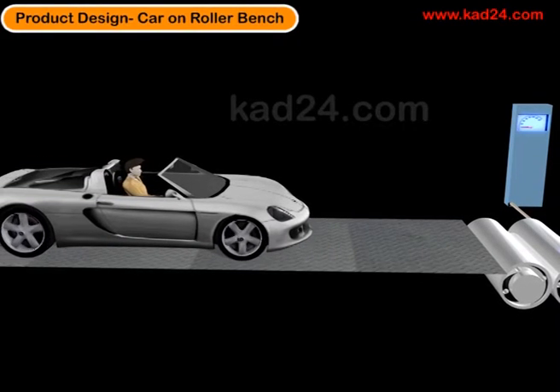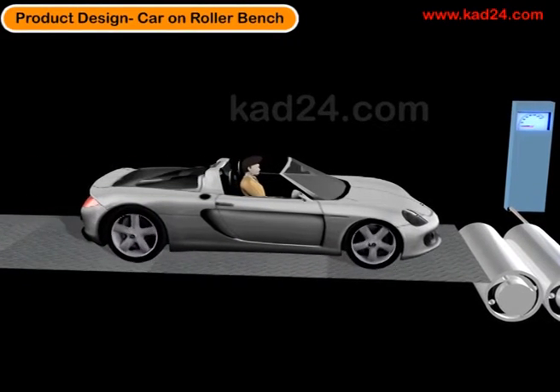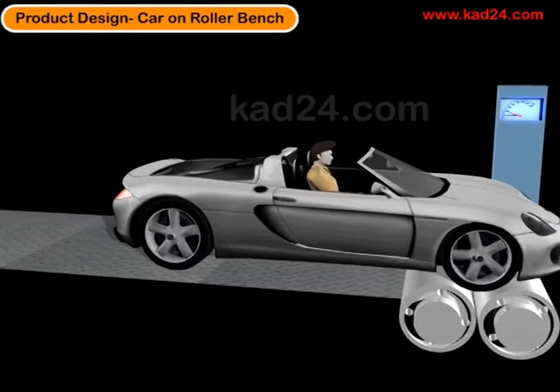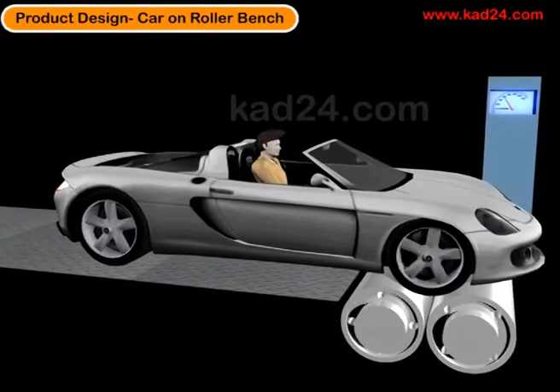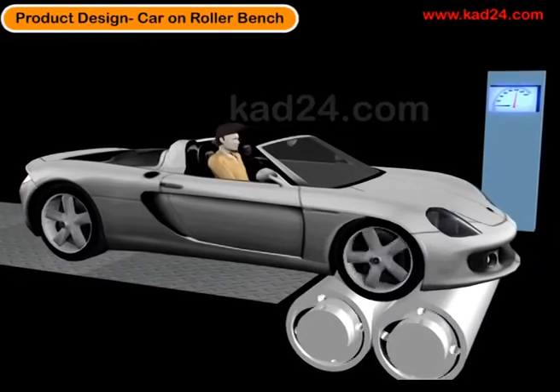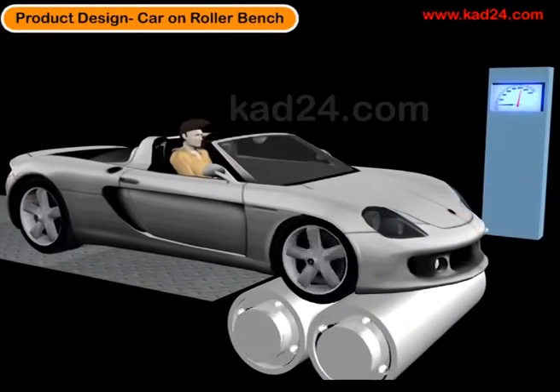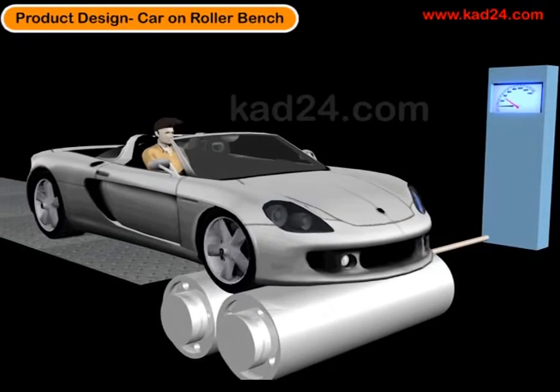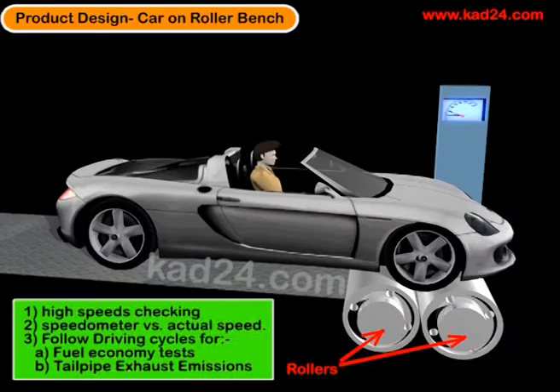This is a very short video on testing of a product. We take a prototype vehicle and put it on a roller test bench. This is a simplistic representation of that. The car is accelerated and, assuming it's a front wheel drive, it will turn the rollers. The rollers are connected to a meter at the far end, which will read off the speeds of the vehicle.